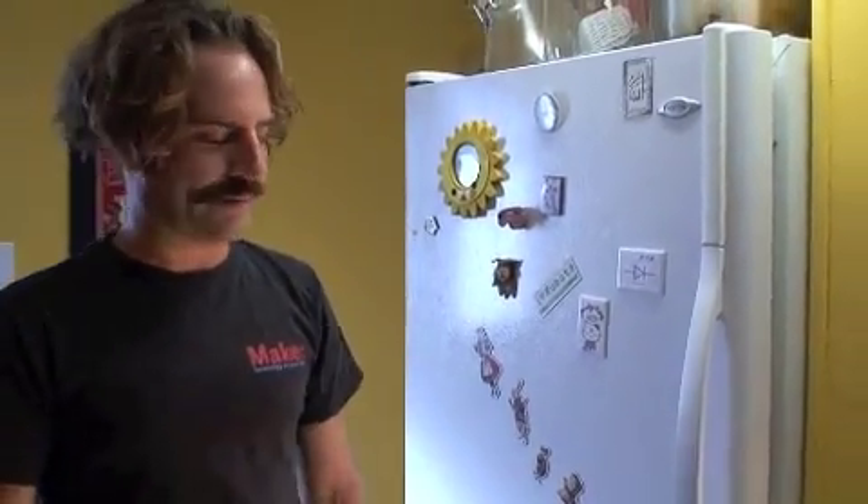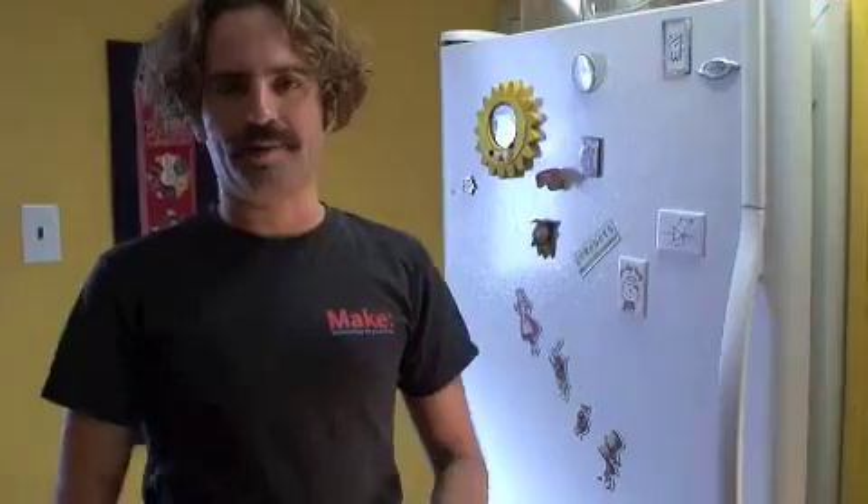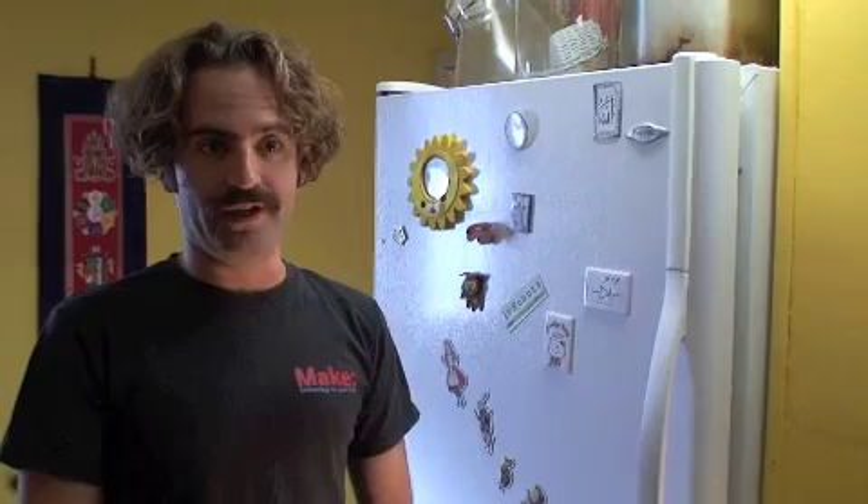Hi, I'm Mikey Sklar at Holy Scrap Hot Springs. Holy Scrap Hot Springs is a blog that my girlfriend and I author. We live off-grid and we write about our homesteading adventures, and our most recent adventure is into the world of refrigeration.